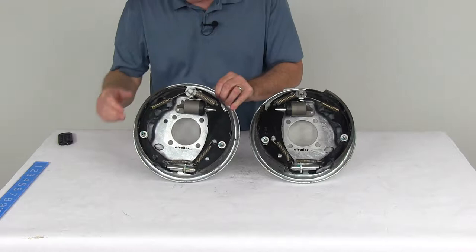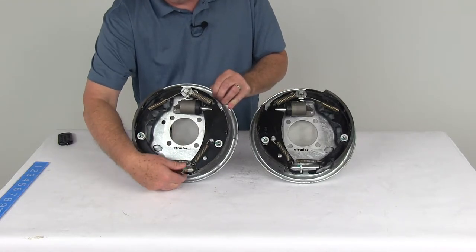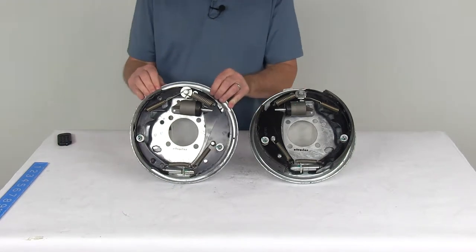These are manual adjustment brakes. You adjust them right down here where the adjustment gear is — just turn that gear and it'll adjust either in or out. They do require periodic manual adjustment.